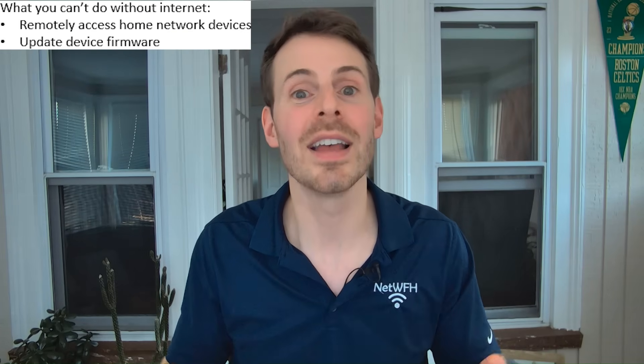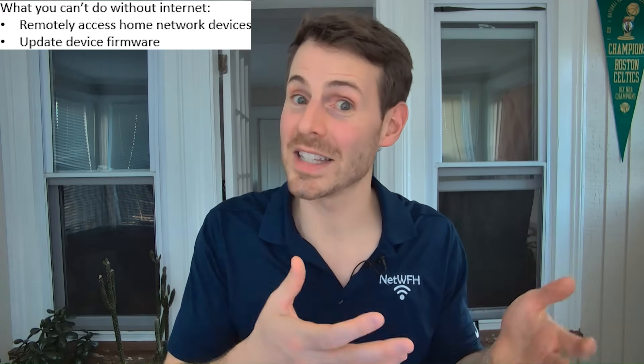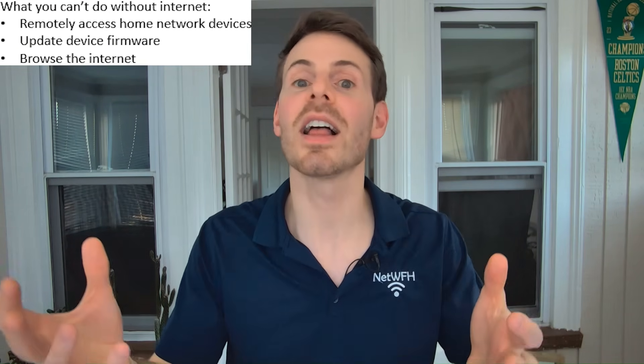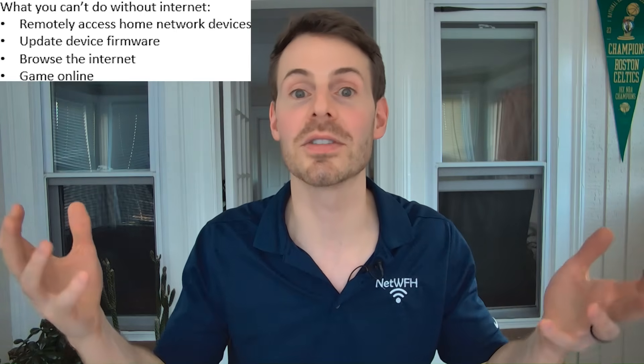It's important to reiterate what a router can't do without an internet connection. You can't remotely access any devices in your home network. You won't be able to update the firmware of any smart devices — this is a drawback, as these devices reach out to the internet to pull updates down. So you might want to occasionally connect those devices to the internet to update them. That said, there's less need for them to be secure if they're on your local home network and not accessible by the public internet. Obviously, you also can't browse the internet, have an online gaming session, or do anything using the internet — you're restricted to your local network.